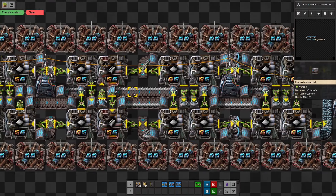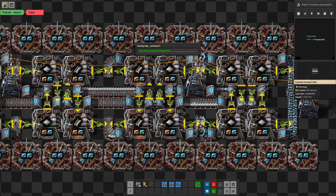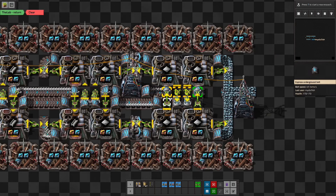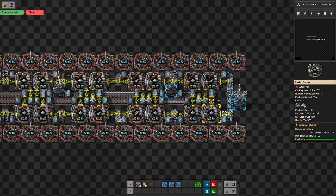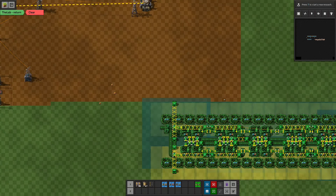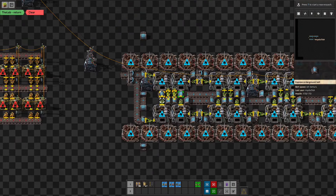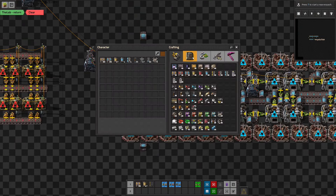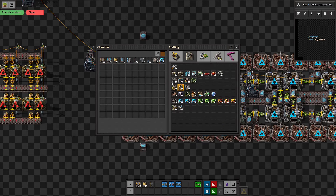We need to turn these around — these will be outputs as well. We'll not need this routing here; instead we'll just have these come out that way. Let's see — it's making steel, that's good. We need to turn these inserters around too, and I think that's it. Let's cut this and put it back, and I do want to test various things here.